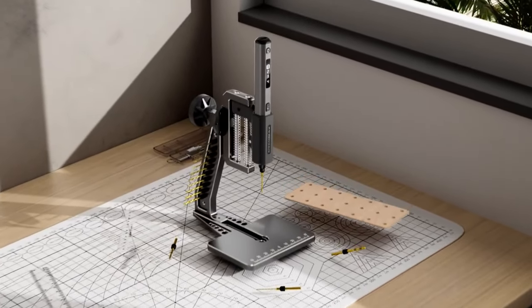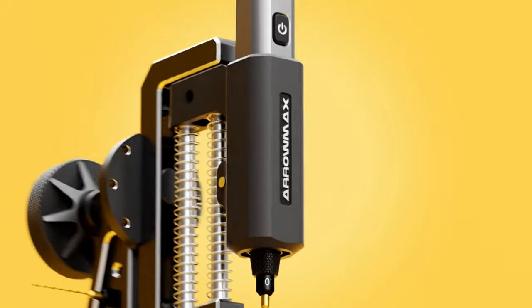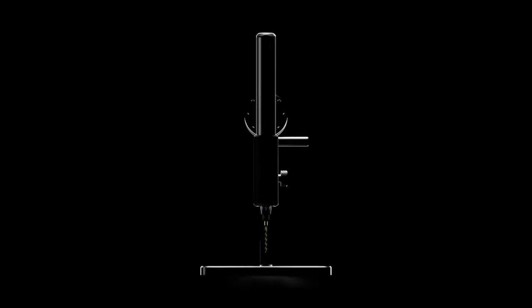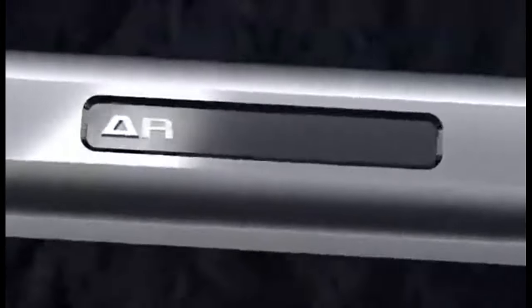We all hate working or crafting using bulky and noisy tools. You might wish you could have a mini electric drill pen that can do everything from drilling, engraving, polishing, and cutting. If so, you might want to check out the SDS Ultra Plus, which claims to be the world's first mini electric drill pen with a hedgehog bench top press.